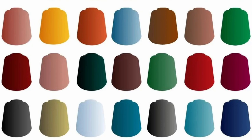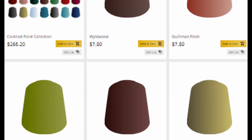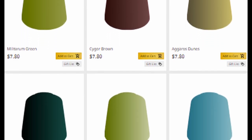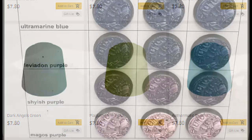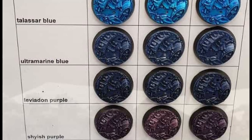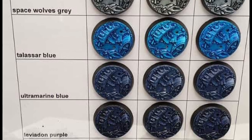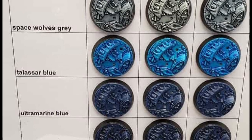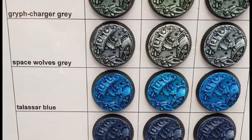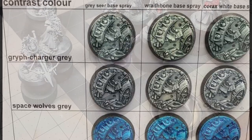While Contrast paints have a lot of uses, and I do use them, they're expensive. I don't want to spend $7 per pot to duplicate the traditional paint ranges I've already bought. The other issue I have with the Contrast line is the inconsistency of pigment density. You have some, like Blood Angels Red or Black Templar, that are super pigment-rich and frankly need diluting most of the time to use. Others, like Magos Purple or Space Wolves Gray, are pretty weak, and you may need multiple applications at full strength for them to look right.